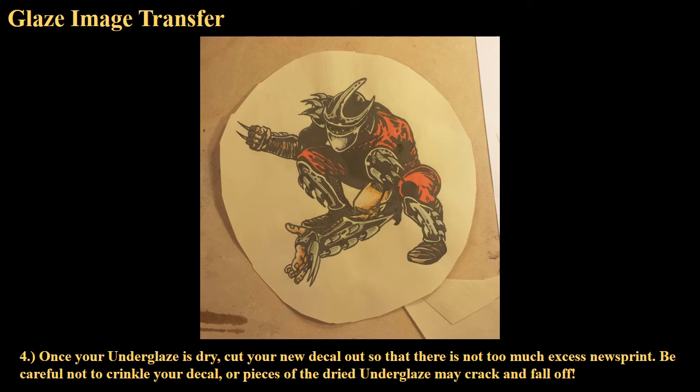We don't need the printer paper underneath — all we really need is the glaze on that piece of newsprint. We don't need a ton of newsprint hanging off the sides, it's just going to get in the way. So cut your newsprint as close as you can to your image without chopping anything off. Once you've gotten rid of that excess newsprint, you have a decal. This can now transfer onto any kind of clay — porcelain, stoneware, earthenware — it is ready.